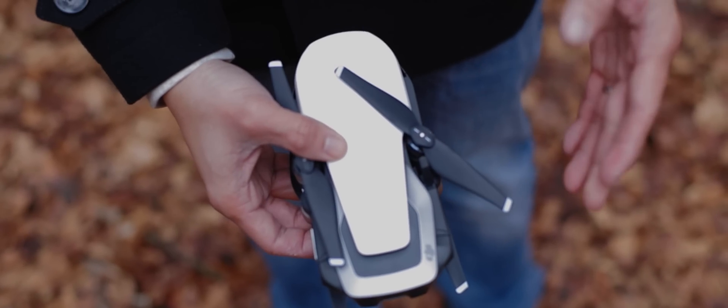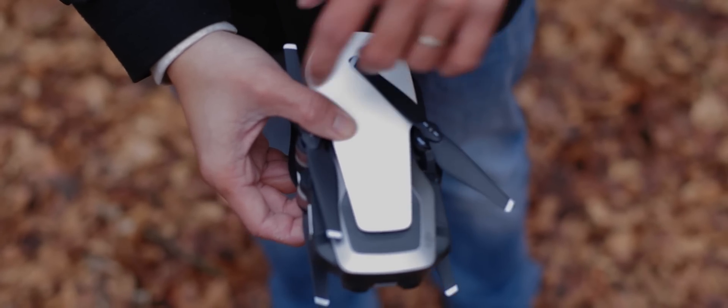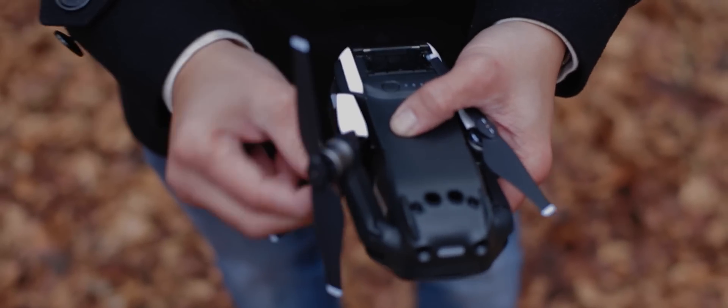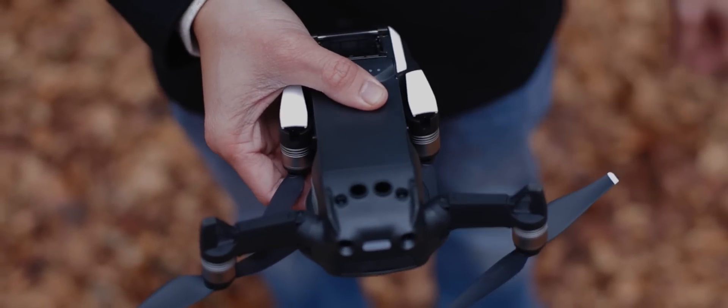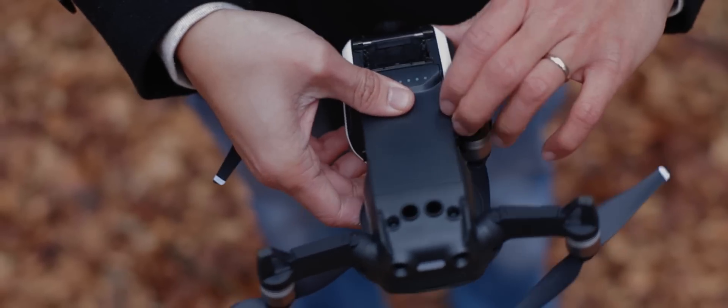The first thing you're going to want to look out for is unfolding the legs of the drone, or the wings, whatever you want to call it. Not like the DJI Spark where they just kind of spread out. So this one, the back kind of spreads down and out, kind of like that. It's kind of weird but it's cool because it's different. The front ones are the same as the old ones — you just kind of flip it out.